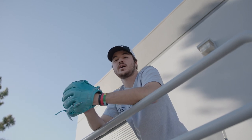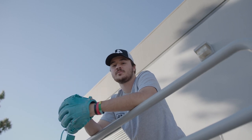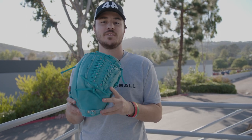This is a 2021 Custom Collection Pitcher's Glove, 12 inches, also known as Aqua. This glove is crafted with all sky blue Japanese kip leather and features a mod loop web, perfect for pitching.